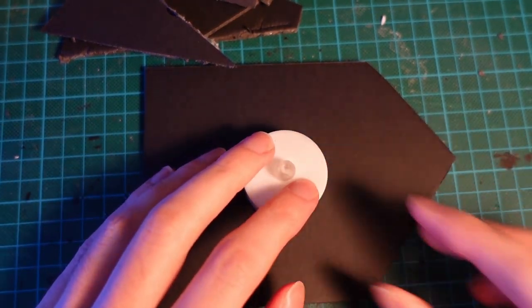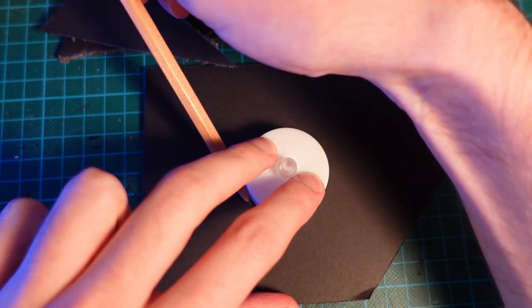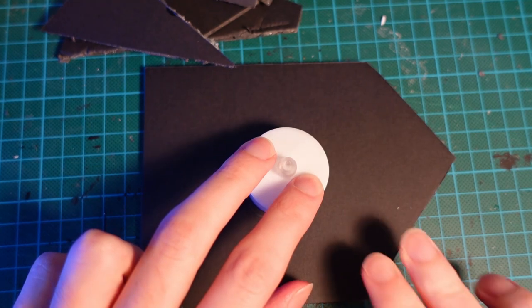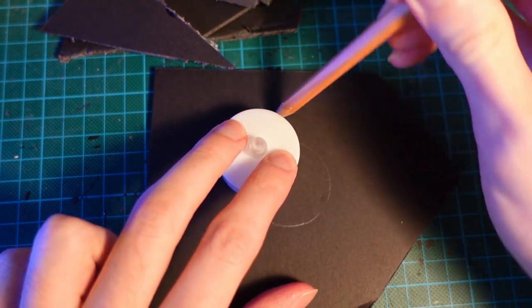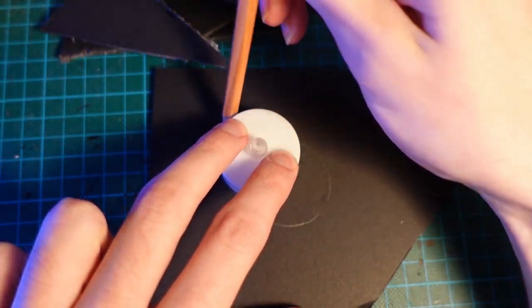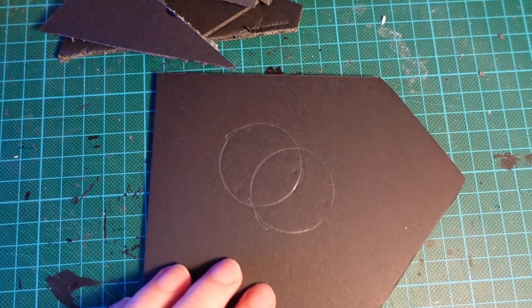Hi guys, today's episode is going to be experimenting with Fubits and trying to make a kind of monolith. Just tracing the shape of an LED tea light — this is going to sit inside the monolith and hopefully it will be able to shine light through the cracks in the outer rock.